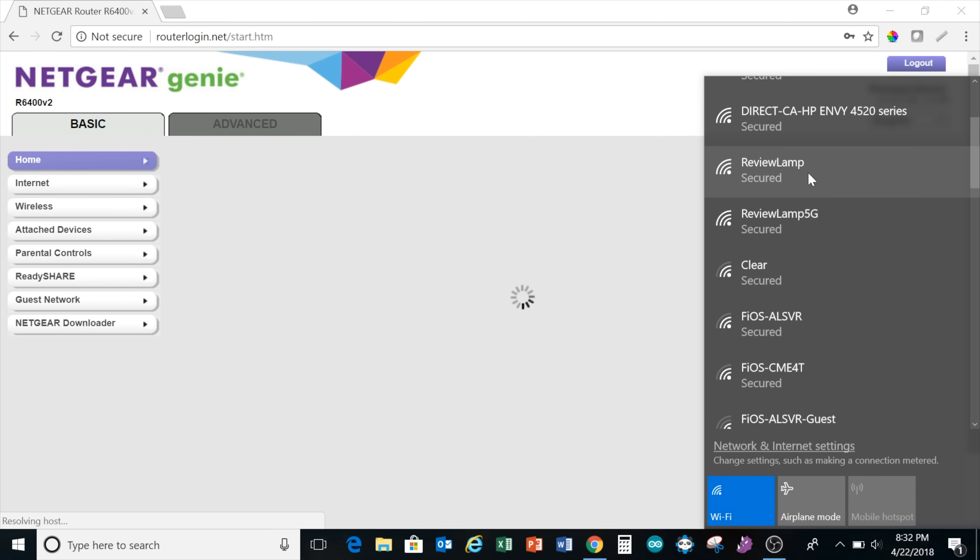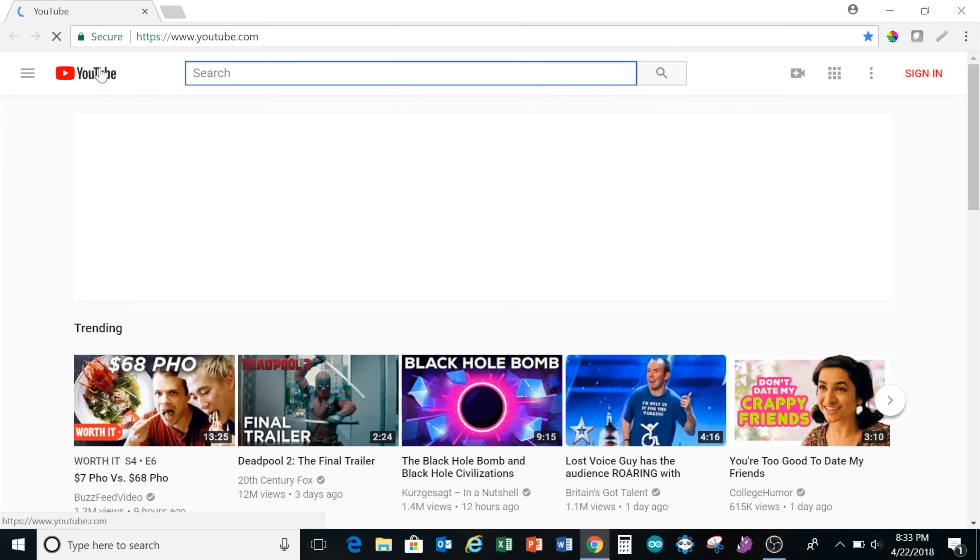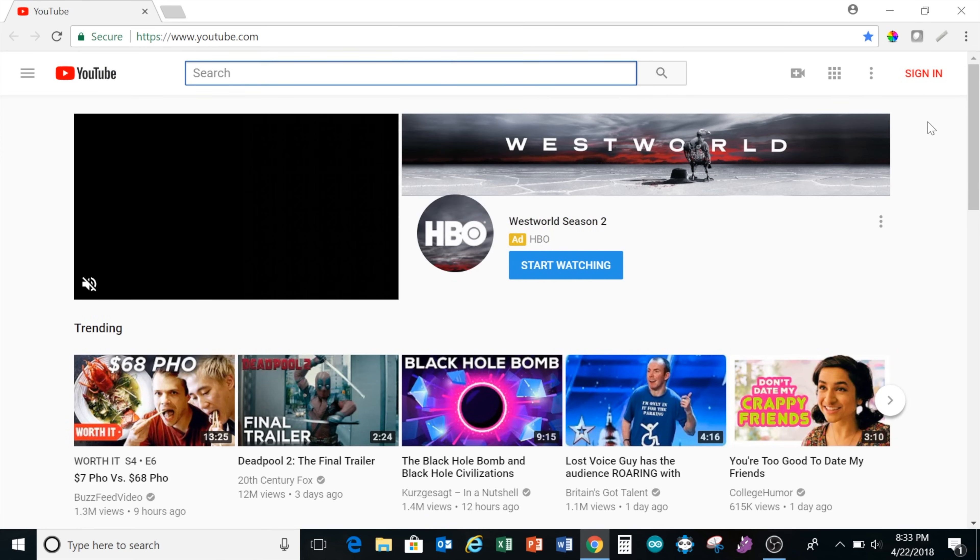It'll then update this information and you'll suddenly lose connection to the interface — this is normal. Go back into your Wi-Fi settings and you should now find the new networks you just created. In my case, it's Review Lamp and Review Lamp 5G. Connect to your 5G network using your new password and wait for it to finish connecting. And that's it — you've secured your Wi-Fi router and should now be able to connect to the internet.